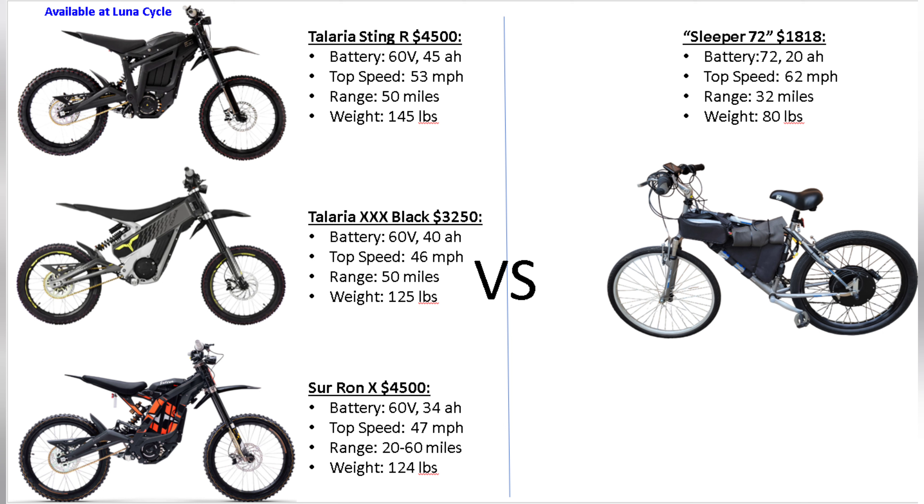I'm going to call my bike the Sleeper 72 because it looks like an innocent little mountain bike. It came in at around $1,800 total. It's a 72-volt system with a 20 amp hour battery, a top speed of around 62 miles per hour, a range of around 32 miles, and weighs 80 pounds. All three competitors use 60-volt batteries with higher capacity, longer range, and around 50% more weight.